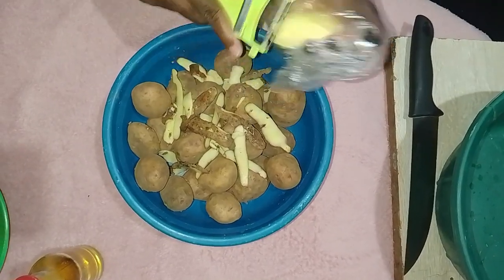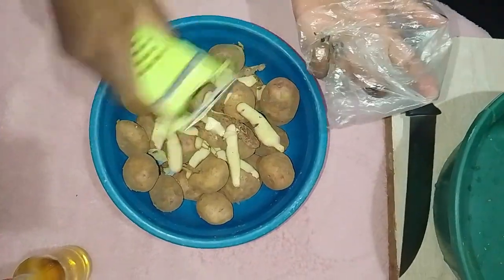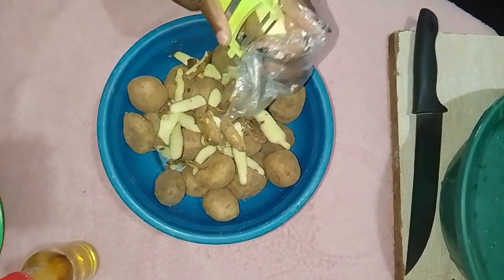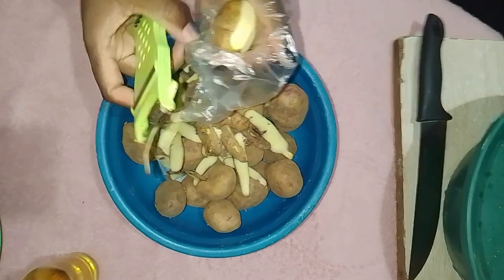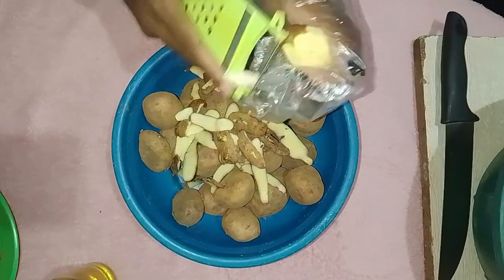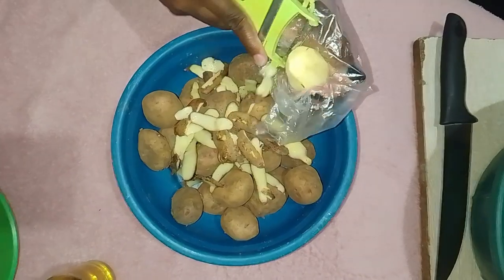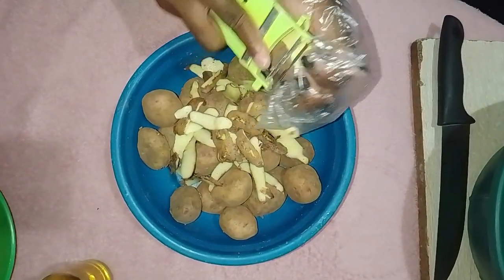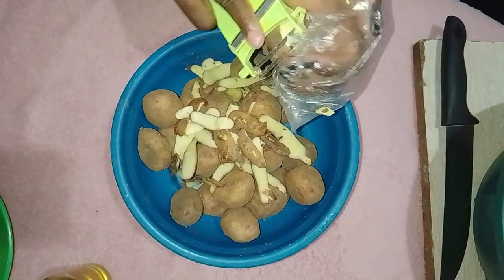Once all the potatoes are peeled, it's time to cut them into small, edible pieces. Be sure not to cut them too small as we will be boiling them and smaller pieces might become too mushy. Aim for bite-sized chunks that will hold their shape during cooking. Place the cut potatoes in a bowl of water to prevent them from browning while you finish cutting the rest.